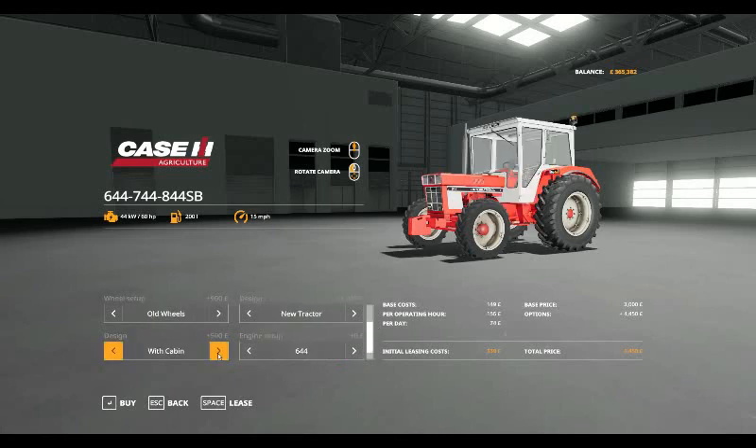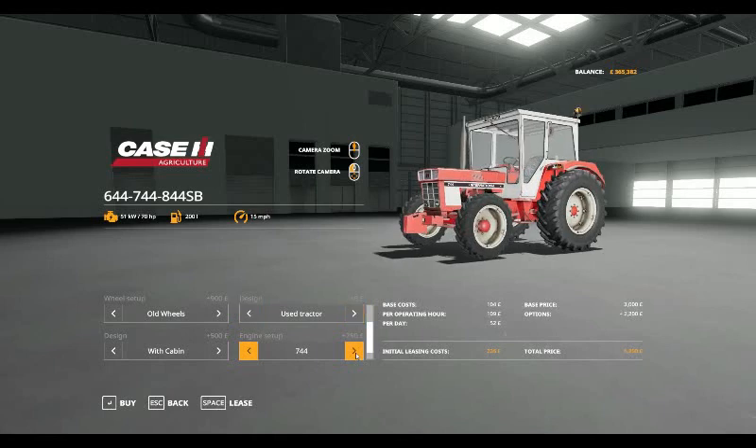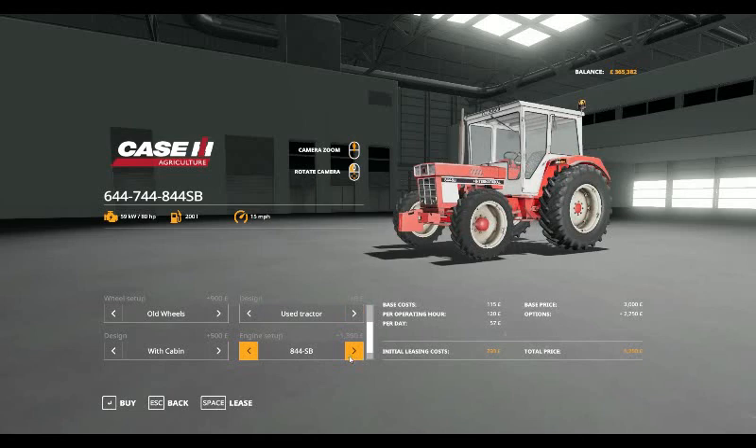You can have it with the cab or without the cab. And you can have a 644 at 60 horsepower, the 744 at 70 horsepower, or the 844 at 80 horsepower. You can also have mudguards or without mudguards.